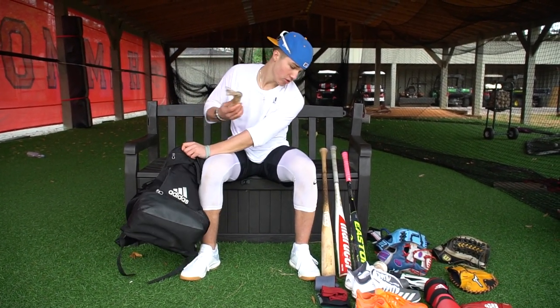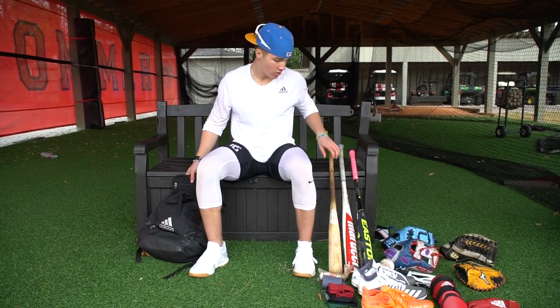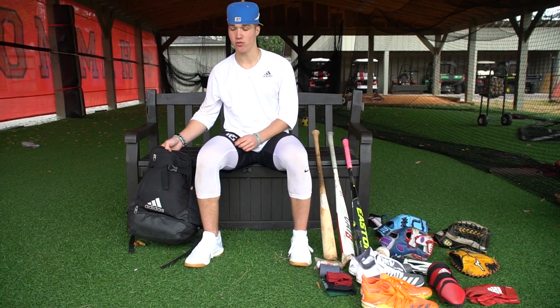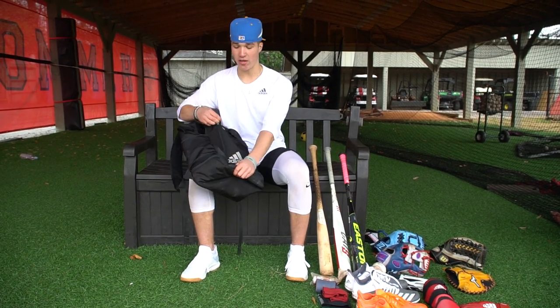Got pine tar. Typically I don't really use that on metal — I usually just put it on my wood. I sometimes will put it on metal, but I stick to usually putting it on wood. And that's about it — that's what's in my bag.